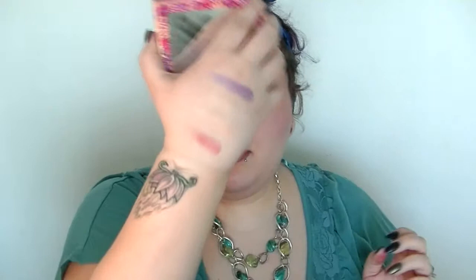They're all highly pigmented for the most part. Here's a swatch on my hand. So that's Selena, Day Glow, Galore, and Placebo.